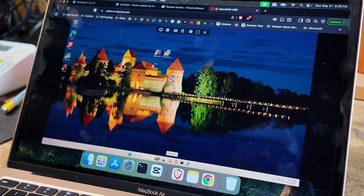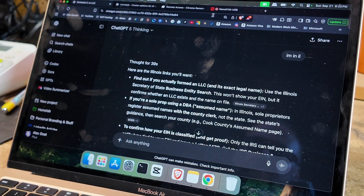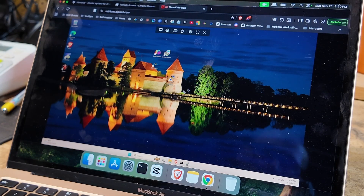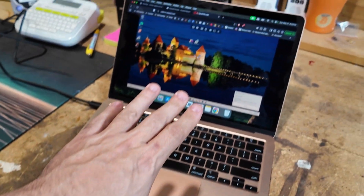You can go full screen with it or keep it in a browser, so if you're jumping back and forth between a bunch of different things while troubleshooting — right now I'm remoted into that Windows PC using my MacBook Air.